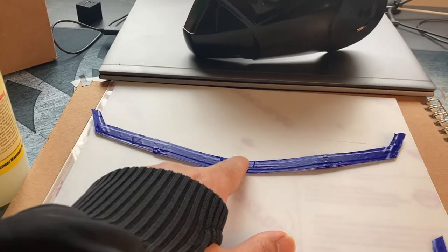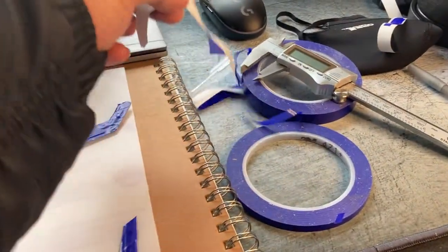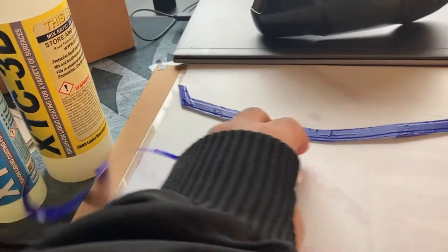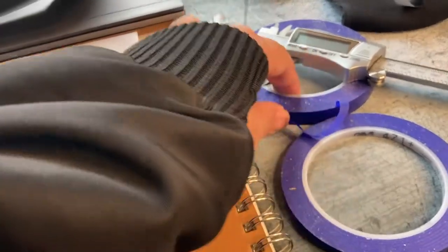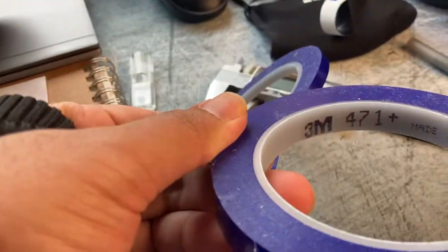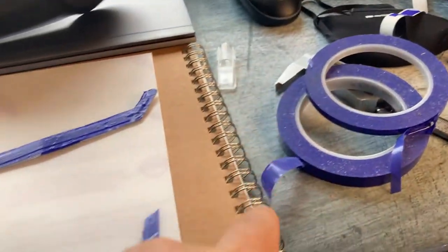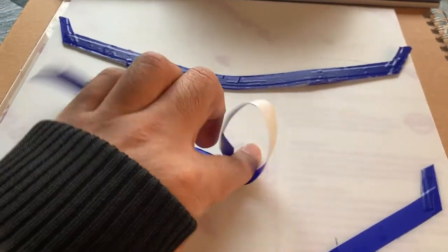For version two — the first one I messed up — I used a piece of paper as a template. I used 3M 471 tape, which is a vinyl tape that's really easy to stretch to get nice lines and curves. They use it for car painting and finishing fine details, which is where I learned about it.